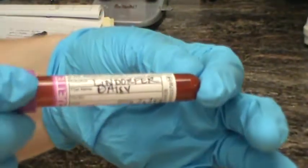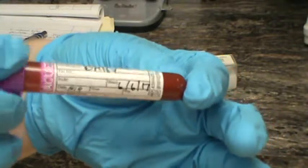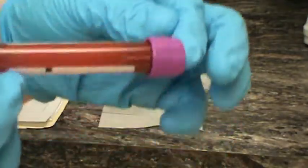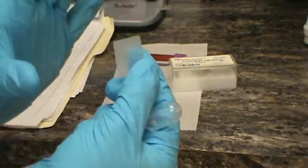We have our patient sample here for patient Daisy, clearly labeled with our date, patient number, and client number, and her name. We have our EDTA anticoagulated sample, a plastic pipette to dispense one drop onto our microscope slide, and we have some cover glass here.